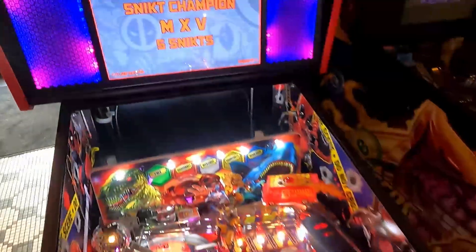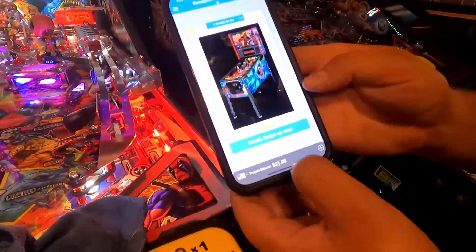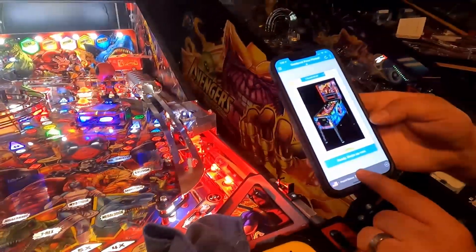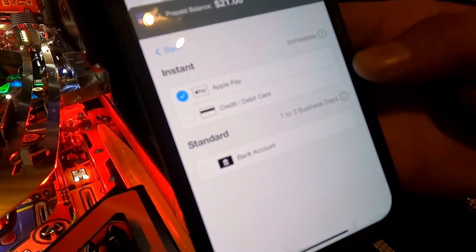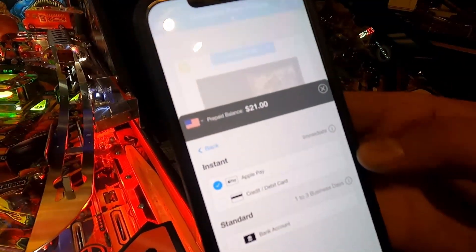Here's the app — you can see there's one credit on this machine. He just added a credit from his account. You can do Apple Pay or you can link a credit card. So there's instant Apple Pay, or through a credit card or your bank account that you can link.